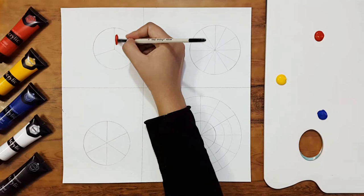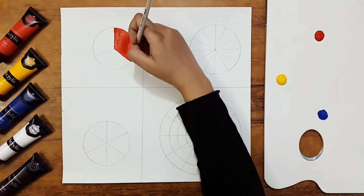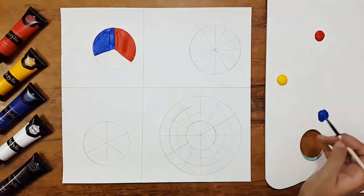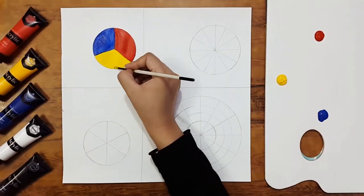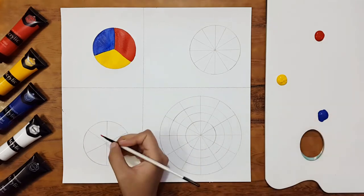I'll take the red color and fill it in one segment of this circle, and yellow and blue in the other two. These are the primary colors — red, yellow, and blue — the only colors that cannot be made by mixing two other colors. I will also fill these primary colors in three segments of the second wheel.